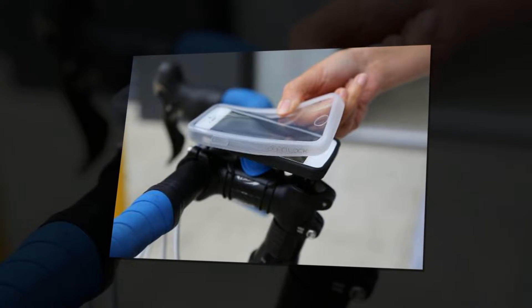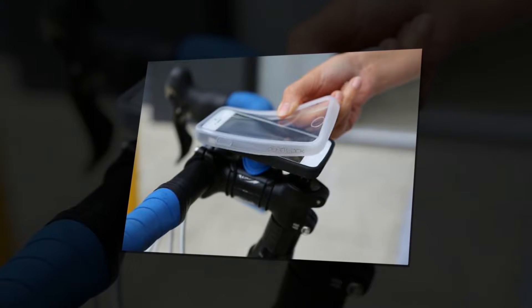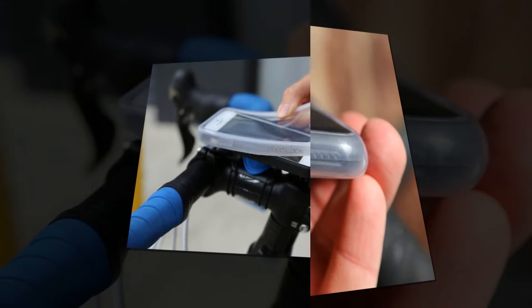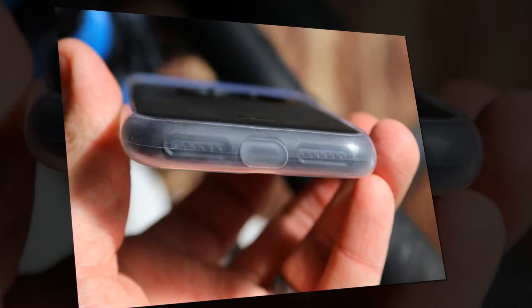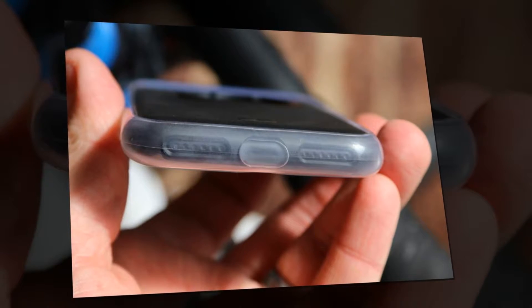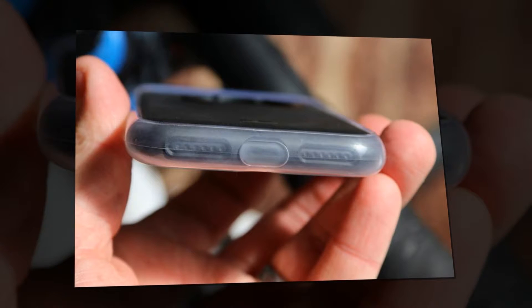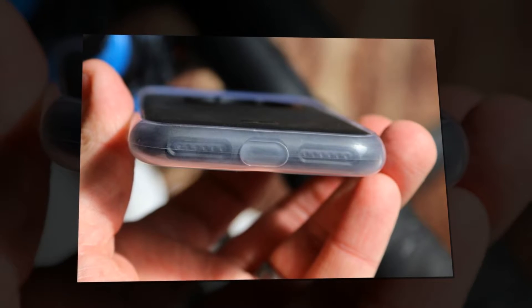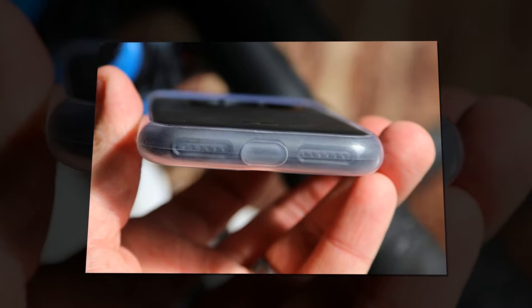The poncho is designed to protect your phone from rain, dust, sweat, and whatever else comes its way, and it does this pretty well. It won't keep out a deluge, but an iPhone 7 has an IP67 rating, meaning it can be immersed in water to a depth of 1 meter for 30 minutes, so you might feel you can dispense with the poncho. Up to you — if you do leave it in place, it'll at least help to keep your phone clean.